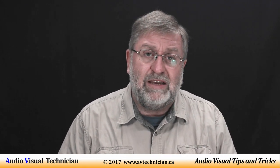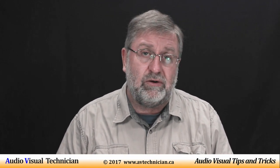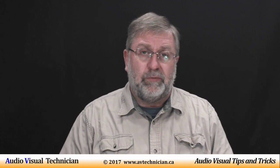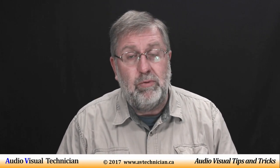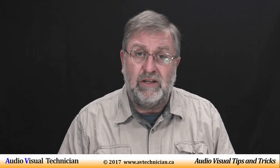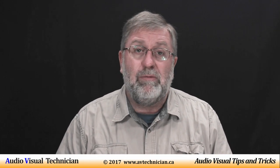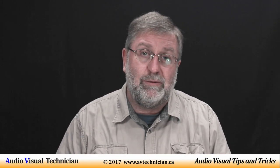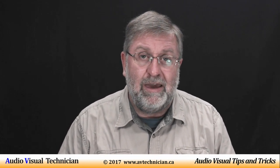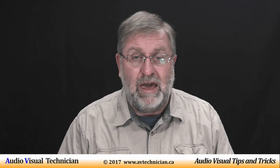So there's a brief tip on using EQ and of course the FBQ feature available in a lot of Behringer mixer products on the market. Thanks for watching — Paul Donovan, AVTechnician.ca, tips and tricks for AV technicians. Please click like if you like this video, click subscribe to follow along as I create more videos, and check out our website at www.avtechnician.ca for more tips and tricks. Thanks for watching and have a great day.